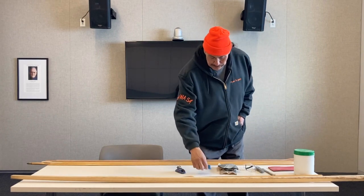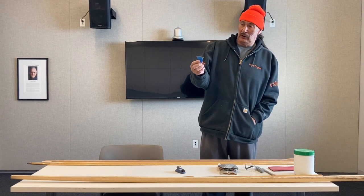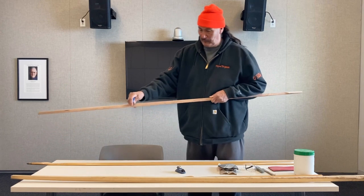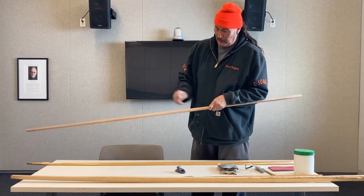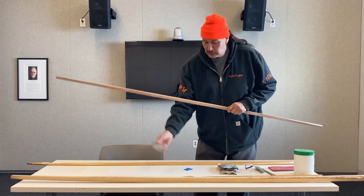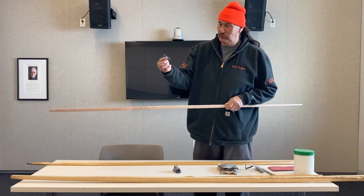And when I'm done with that, I use a utility blade and I scrape it. So I've gone from a big machine, to a smaller one-inch planer, to a razor blade.